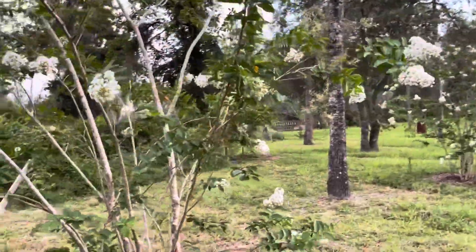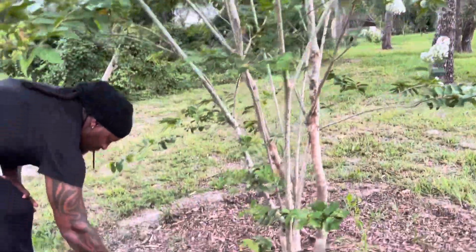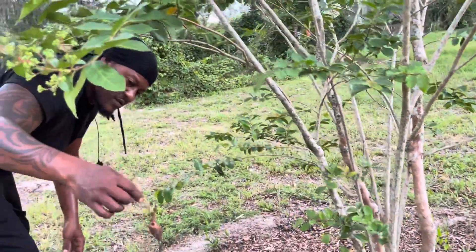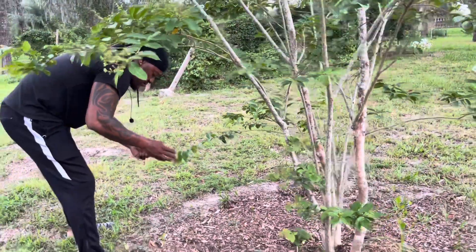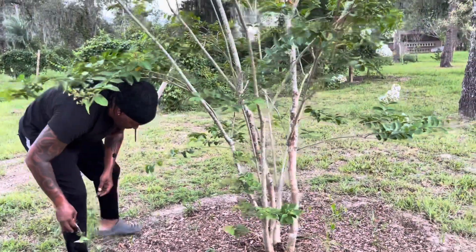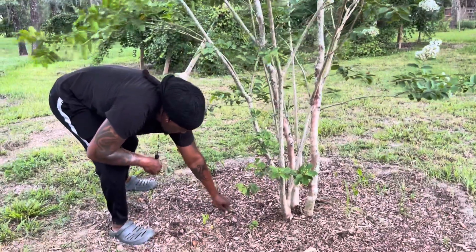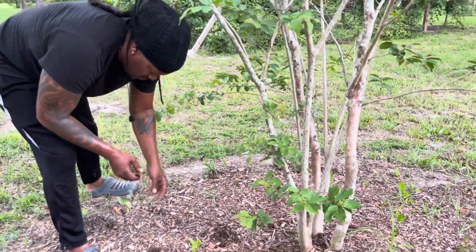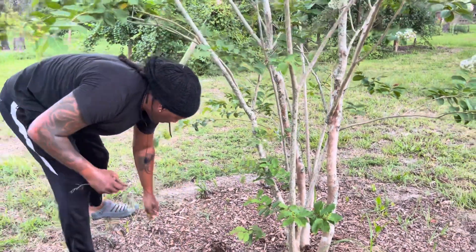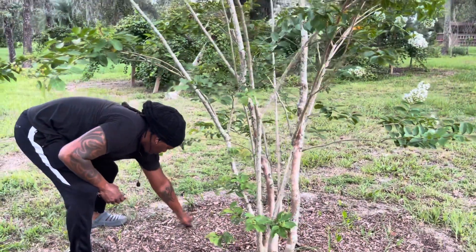Look at this — we even got sweet potatoes growing over here! Look at that, y'all. Oh baby, that's gonna make a mess. We could have eaten that, baby — you still could eat it. Okay baby, leave them now. That's the last two, baby — we got them growing all over there. The whole yard's gonna look nasty.